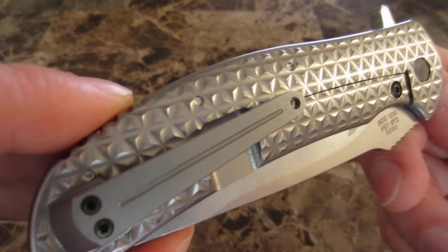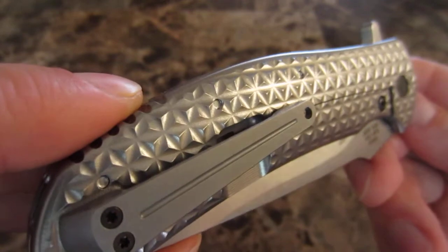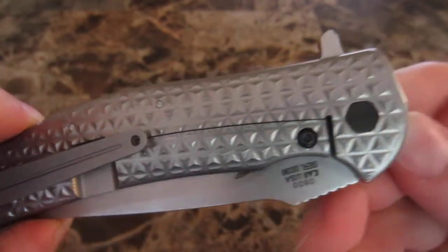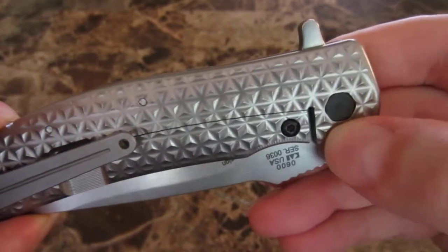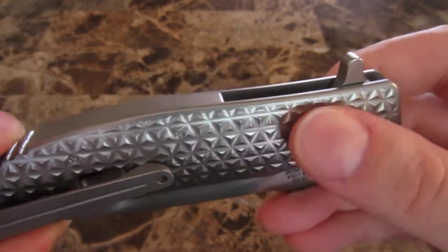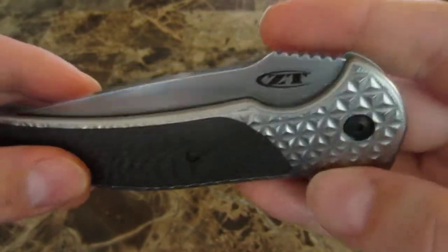The diamond texture — or triangle texture, I guess — that they use on these 3D machined handles is really great. It offers grip without being too aggressive. It feels really great and it's not going to damage your pockets.